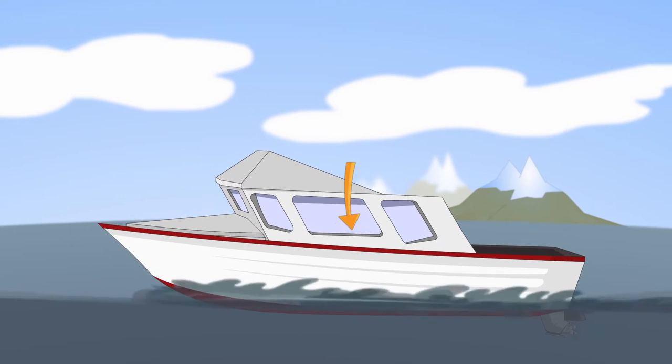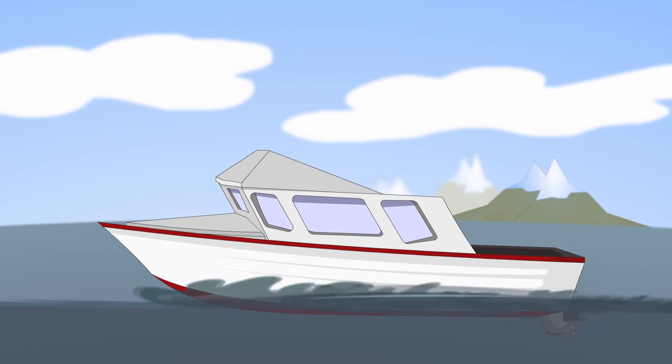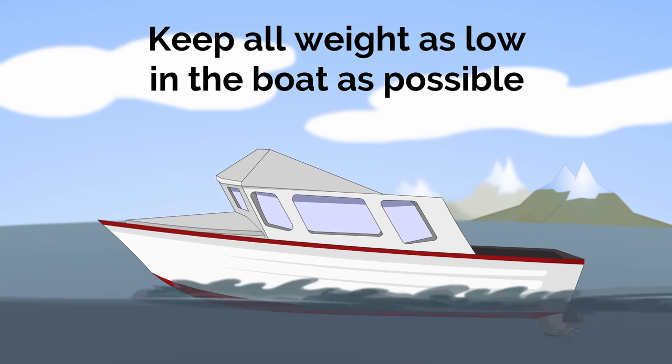Enter a small boat by stepping into the center. Hand the equipment into the boat; do not try to carry it aboard. Spread the load evenly. Keep all weight, passengers and equipment as low in the boat as possible.